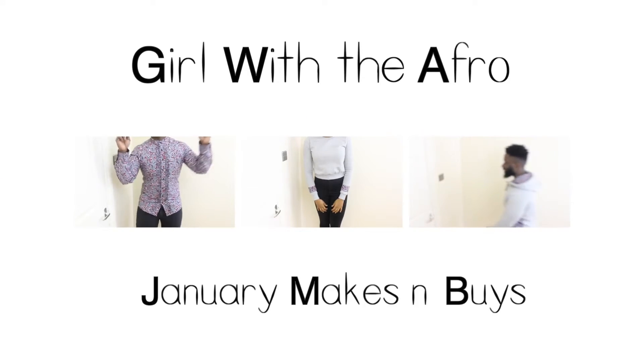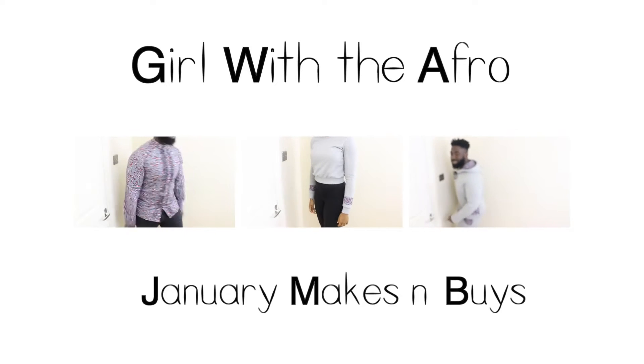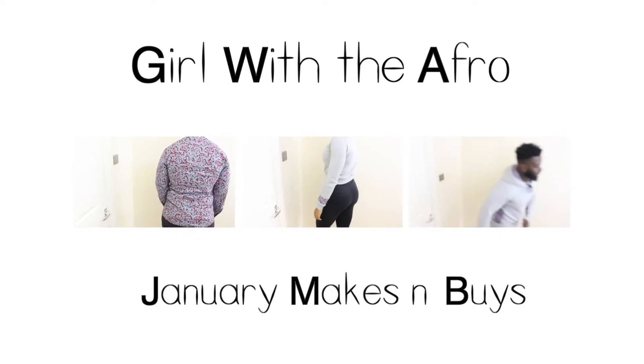Hi everyone, welcome back to my channel. It's been a couple of weeks since I've done a sewing specific video. The title of this video is January Makes and Buys, in line with my October, November and December ones.